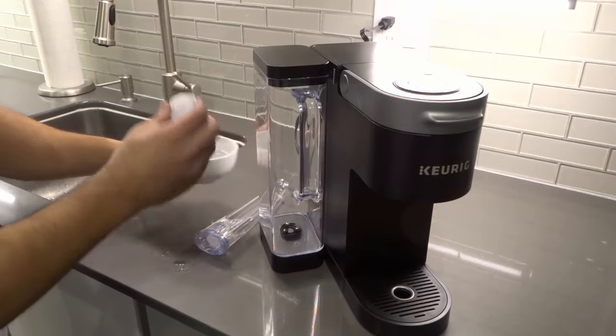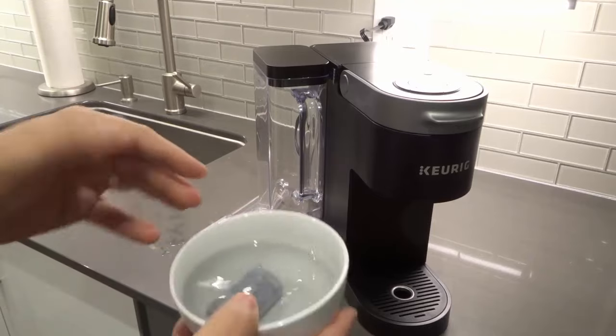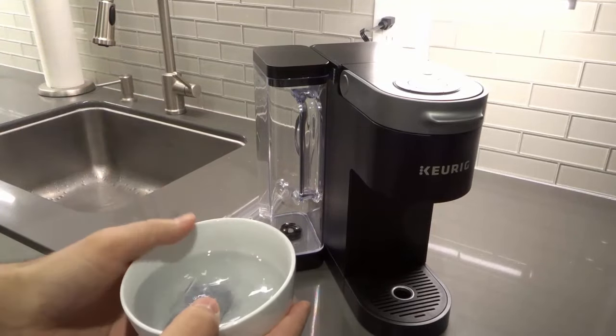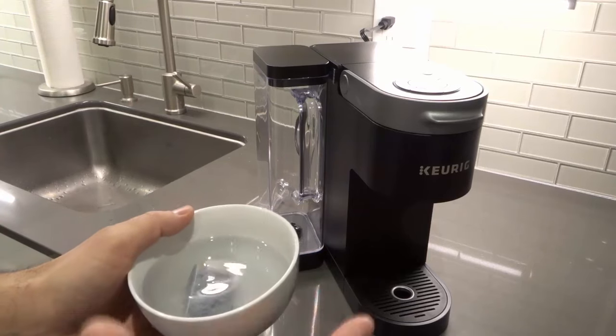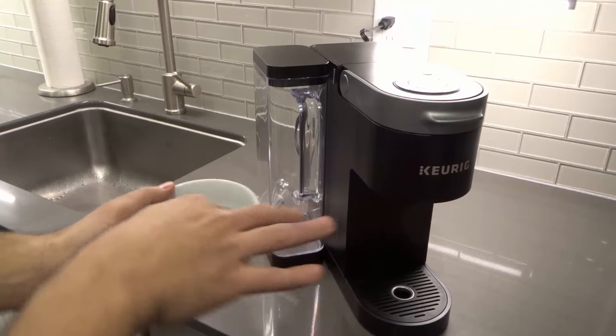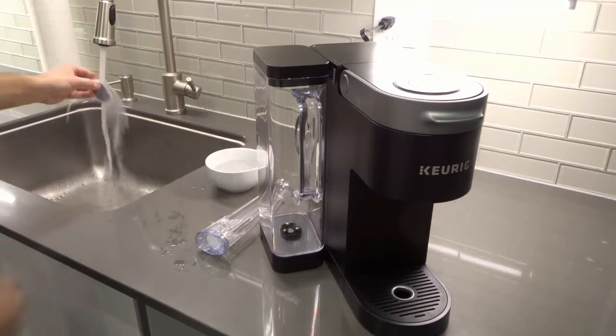First, I'm going to place this back in the water. This came with the coffee machine, inside of a bag. On the bag it said to soak it in water for 5 minutes, which I did. You can see there's a little bit of sediment in the water. The next thing it said to do was rinse it under water for 60 seconds.